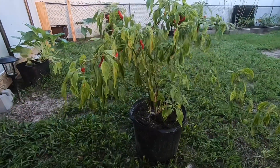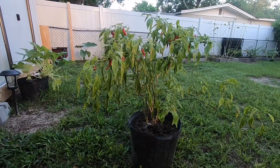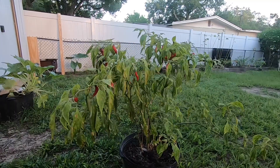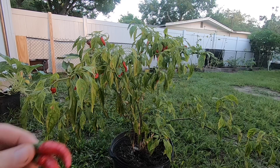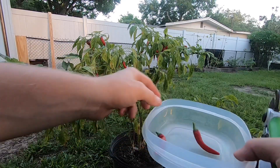I haven't harvested these at all yet this season — it's actually my first harvest of the season — so I'm looking forward to harvesting some of these and seeing just how many peppers we get. Not wasting any time, let's get right to harvesting. I already got two of them and we'll just keep going from there.